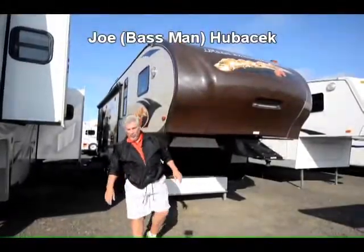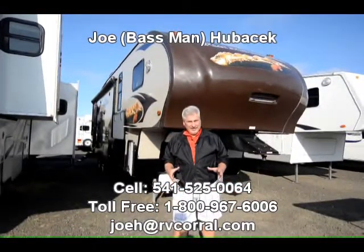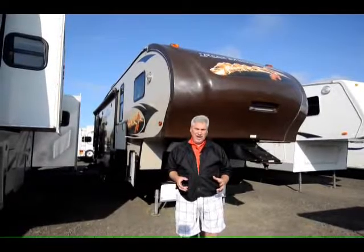Hi, this is Joe Bass with the RV Corral in Eugene, Oregon. Beautiful day, beginning of October. Everybody's thinking about doing a little winter camping, so you need a four-season coach — something that's going to keep you warm in the wintertime.